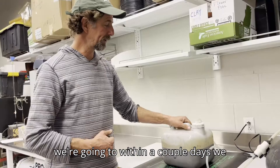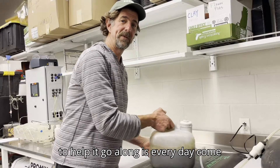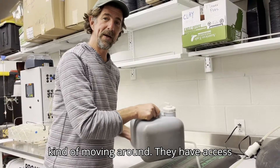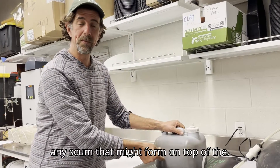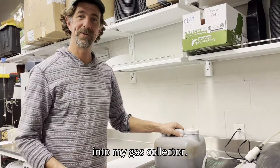We're ready to go. Within a couple of days we should have some biogas. What I can do to help it along is come in every day and give it a mix. By mixing I get all the microbes moving around so they have access to different parts of the solution. I'll also break up any scum that might form on top of the manure layer, which will help release trapped biogas and get it out into the gas collector.